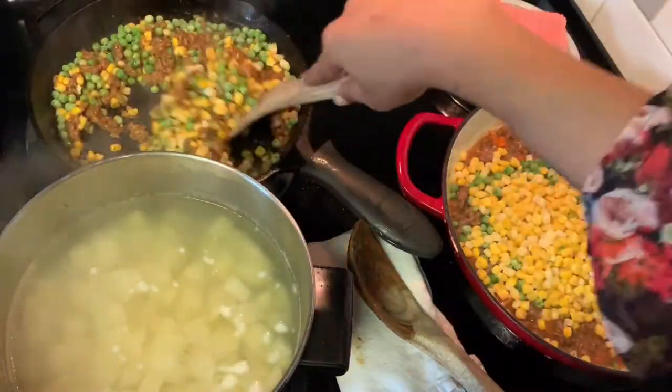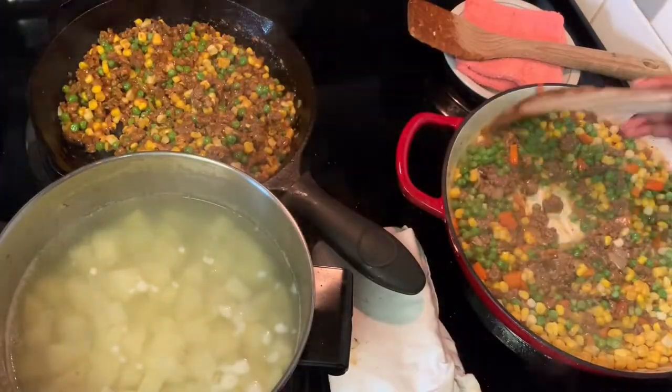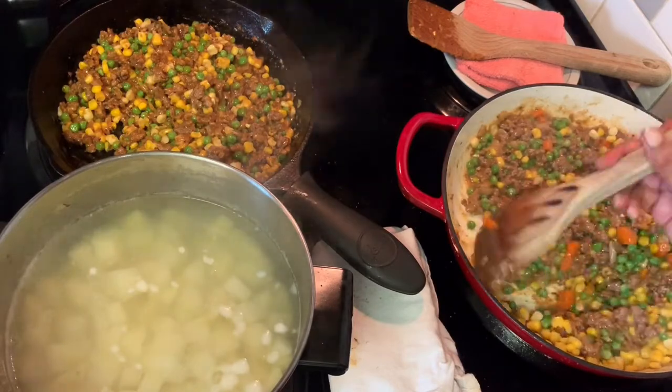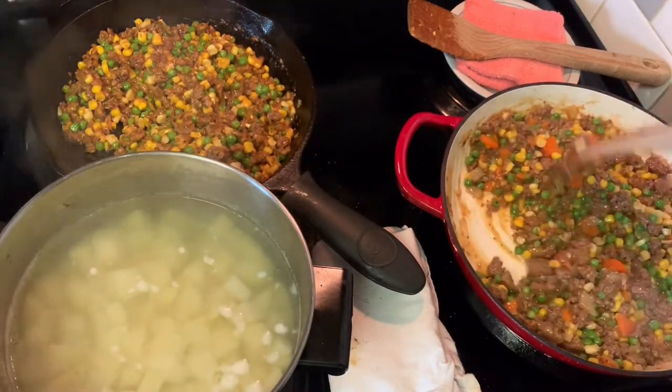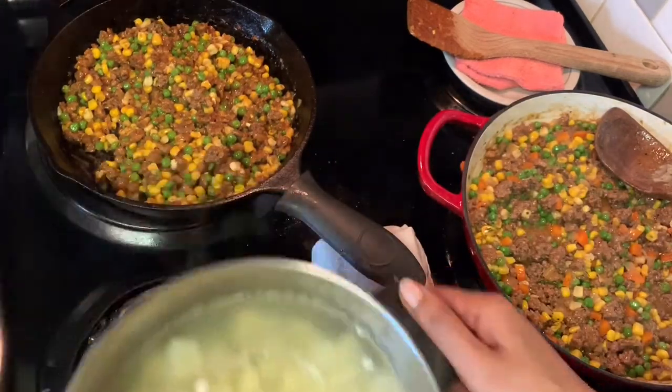Now it's time for your veggies. I'm using a frozen peas and sweet corn mixture — a mix of white and yellow corn — but use whatever you want.